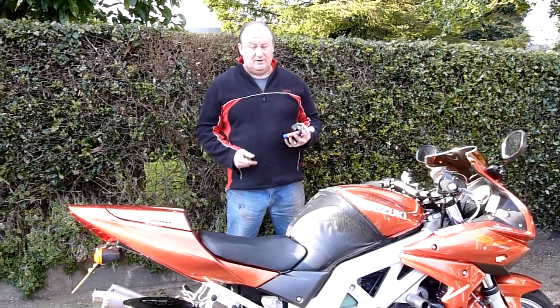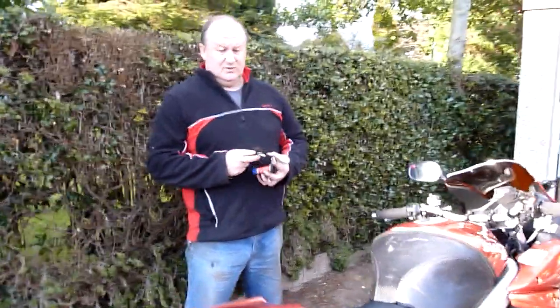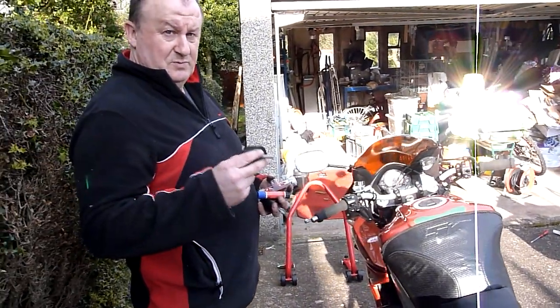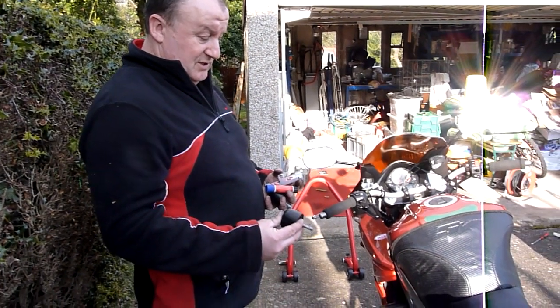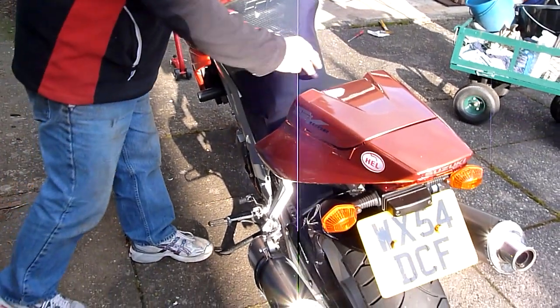And hopefully now the bike doesn't have to go back up onto its stand. So I shall insert the new sliders which protect the bike if it slides over. So there you go. Wonderful.